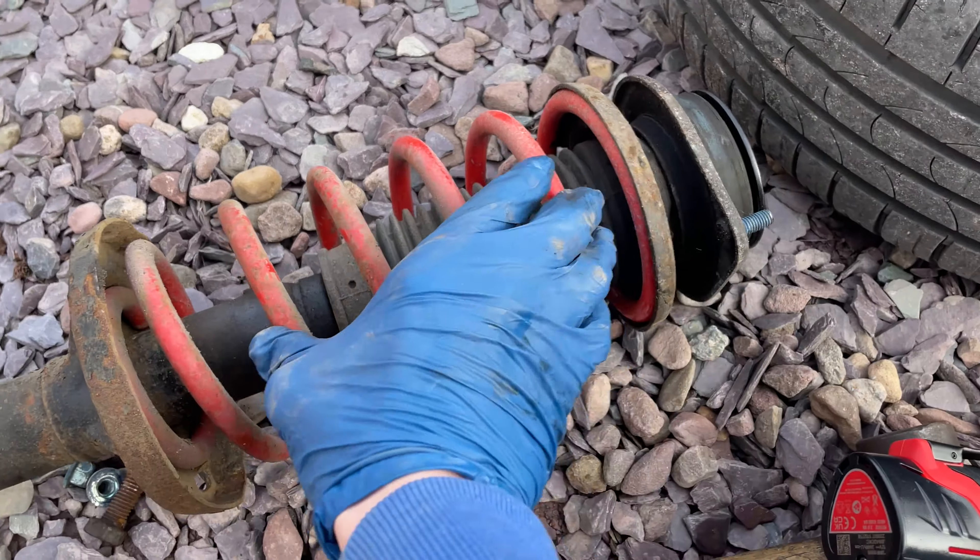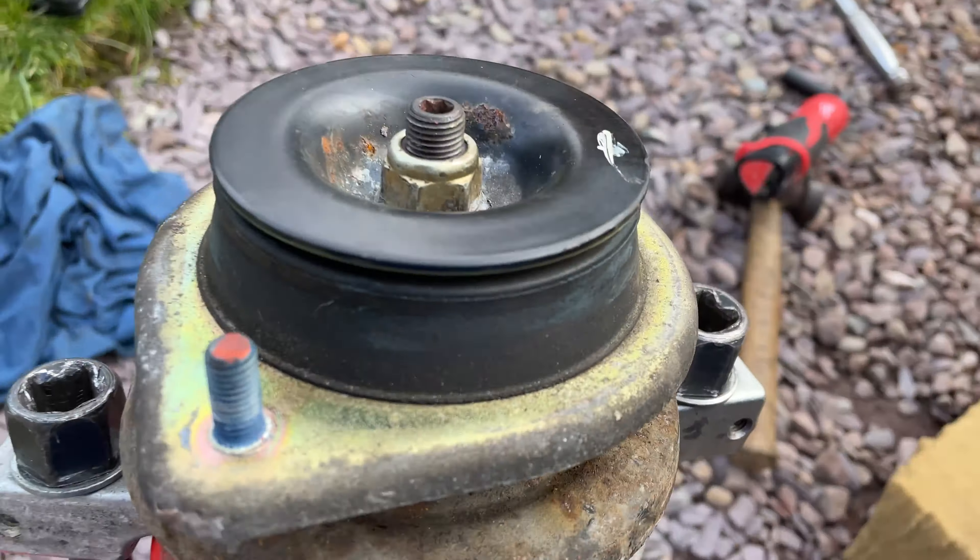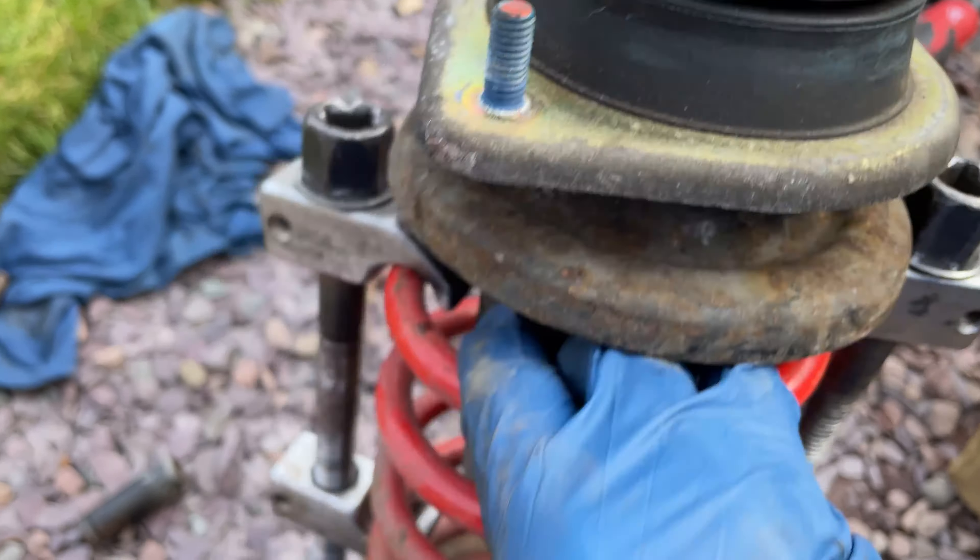We'll get the spring clamps onto the spring, tension it down and then we'll get it removed. That's the spring tensioned — now just to remove that top mount bolt and we'll get the new spring on.